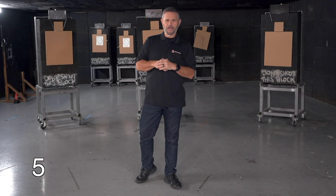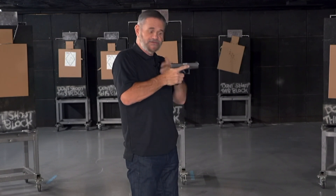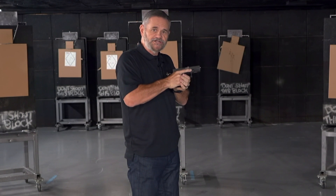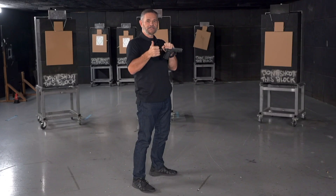Hey, this is Bill coming to you from the Tactical Hive with your quick tip for the day: chamber check. The purpose of the chamber check is to verify the gun's loaded. Anytime you're doing a chamber check, draw that gun out, check to see if your mag's in the gun, pull that slide back just a quarter inch to verify the condition of the chamber — confirming there is a round in the chamber. Push the slide back all the way forward and you've done your chamber check. Important: do the chamber check from the backside of the gun — the back of the slide — not the front, where you might cover or pinch your hand in the open chamber area. That's your quick tip for the day.